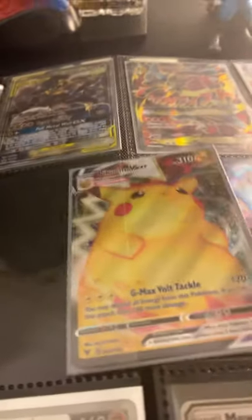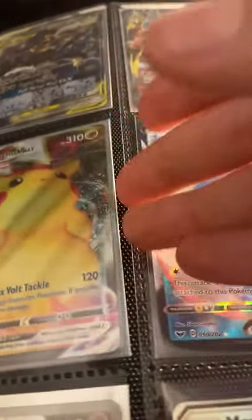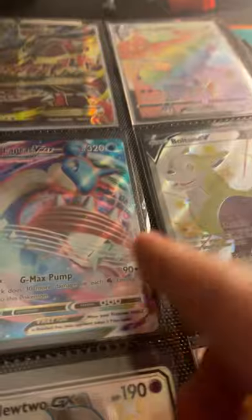Next one is Lapras VMAX, so let me put you back in your plastic prison, peek-a-boo, and let's see the Lapras VMAX.